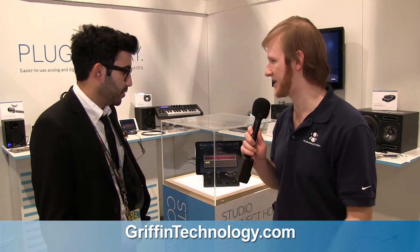Hi, I'm Daniel J. Lewis from TheAudacityToPodcast.com, here at CES 2014 with the Tech Podcast Network. And I'm at the Griffin booth here with Jatan. Thank you so much, Jatan, for demonstrating this product. Thank you for saying my name right.